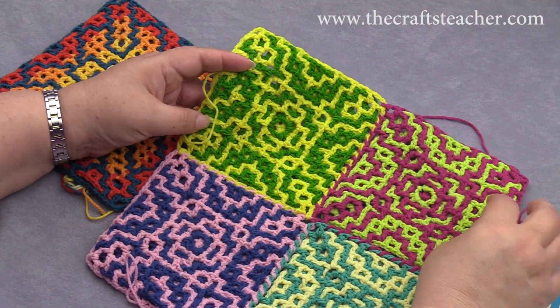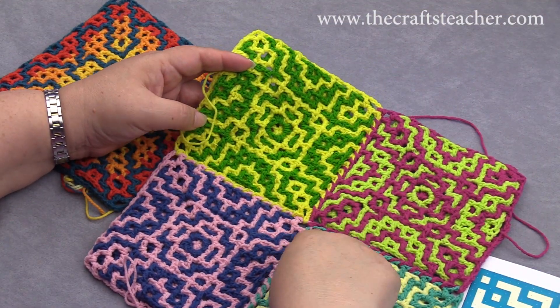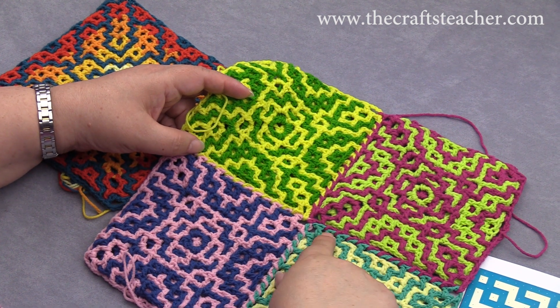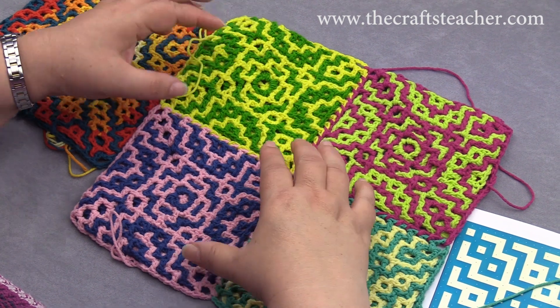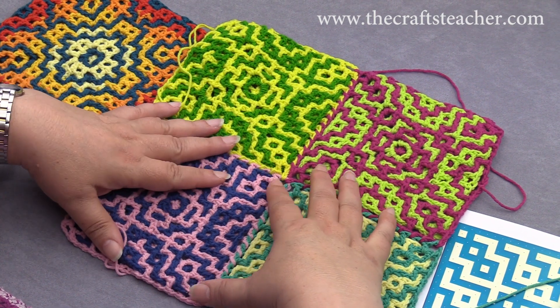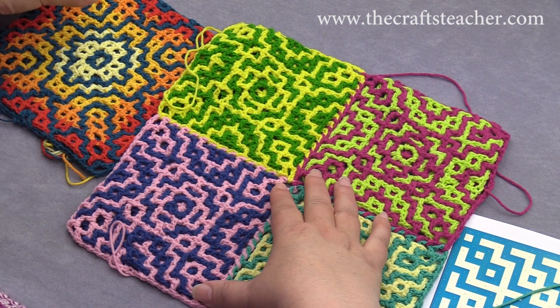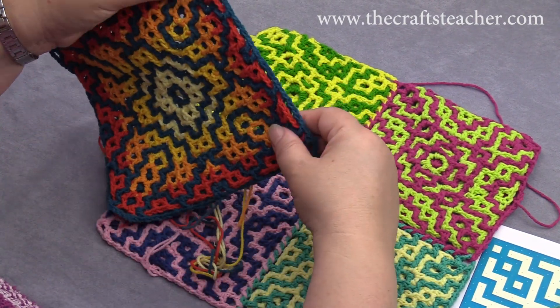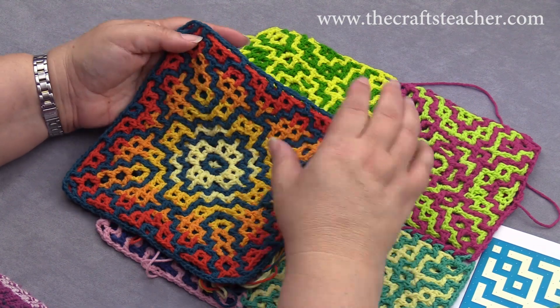As you can see here, I have joined the blocks with the join-as-you-go method, and you can see here that the borders have different colors. Each block is not really defined by the outside border like when you have a single block, so you can see here it has a nice definition of the outside.